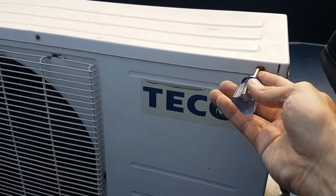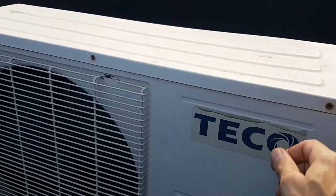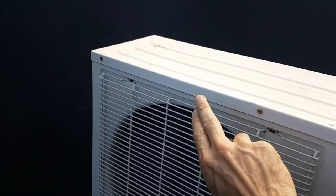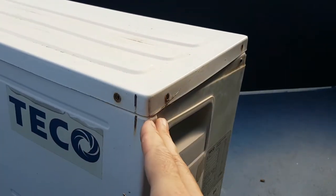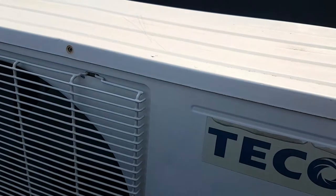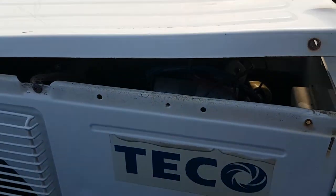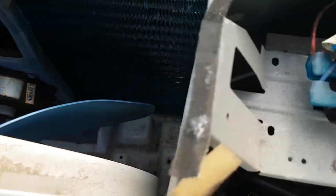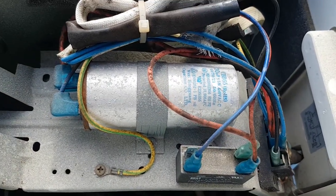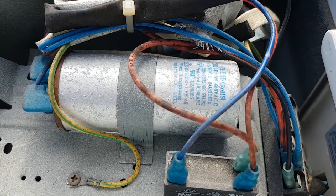Here's our Teco air conditioning unit — that's the outside unit. The first thing we do is unscrew the screws on the lid. There were about three screws, so take all of those out and then we can just lift the lid up. On this unit you can see there's not much to it — that's the fan here and the motor for the fan.